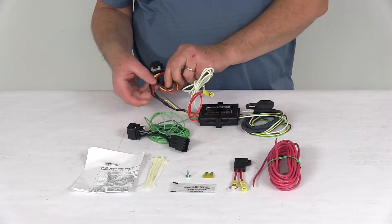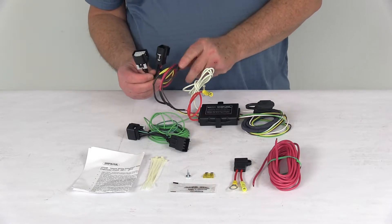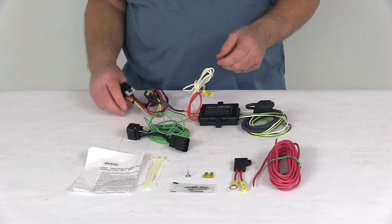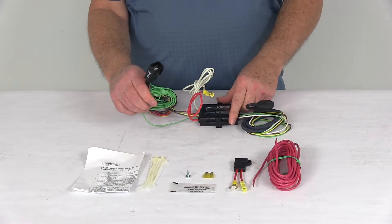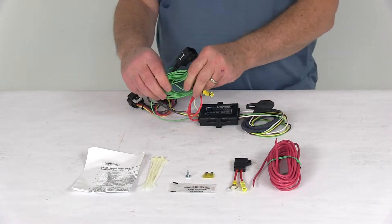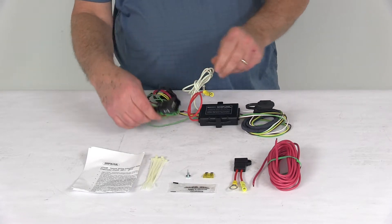Start on the driver's side — take the connector with the yellow wire, which is for the driver's side. Unplug your harness from the taillights and plug this in between there. Then take the other connector with the green wire, which is for the passenger side. It has an extra length of wire so you can run it all the way over; unplug your harness from that taillight and plug this right in between.